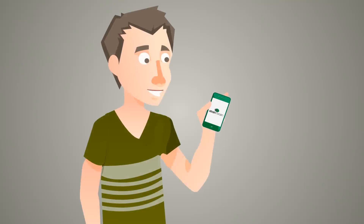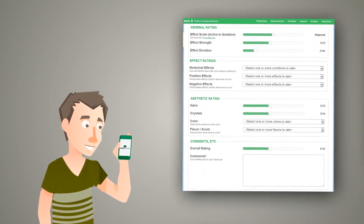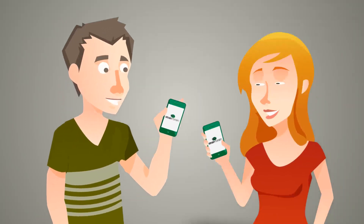Cool, right? After you know what you're smoking, you can see detailed information about your cannabis strain, add a review and photos, and share feedback with other users and friends.